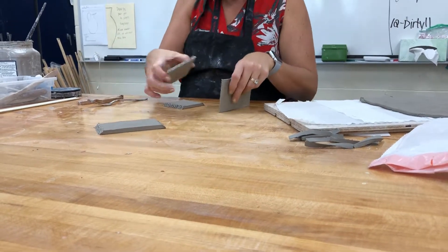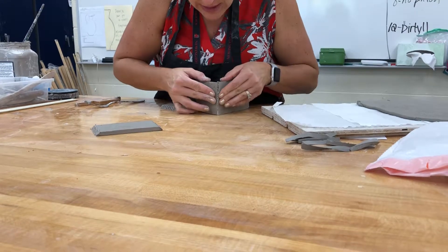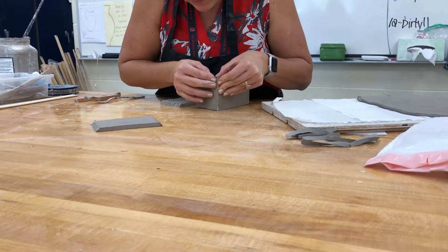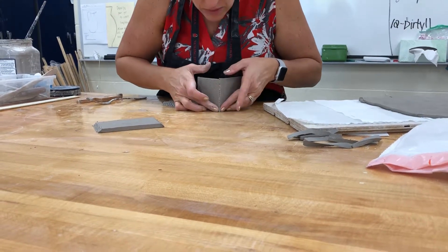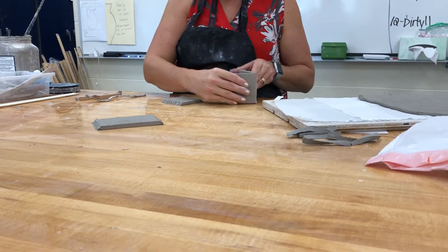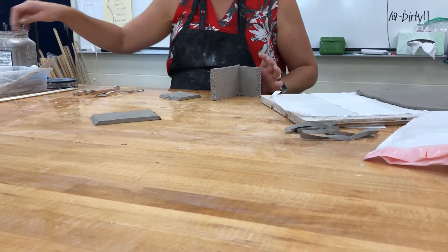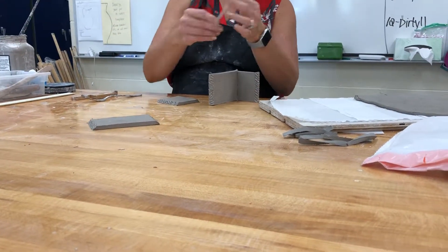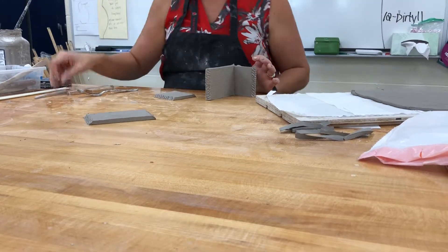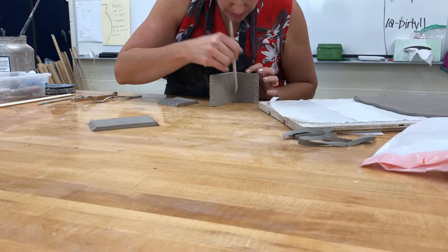I'll take my long side and a short side and press those two together. As I'm pressing — what am I looking for? You want that slip to come out of the seam; that's how you know it's sealed. Then on the inside, I like to use either the end of my pin tool or a wood tool to seal up that edge.